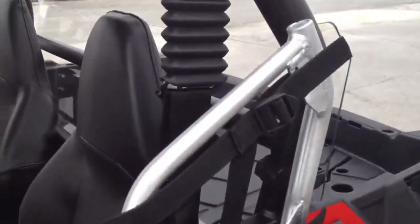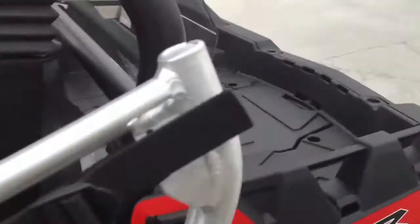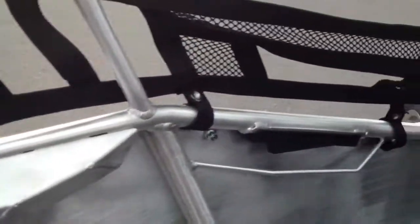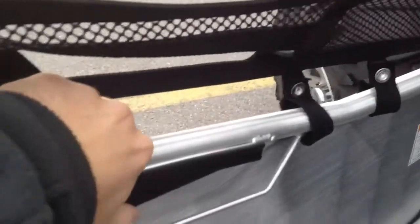They are a latch system — they latch right there to there. Here's the door handle. And they are hinged; they will shut on their own.